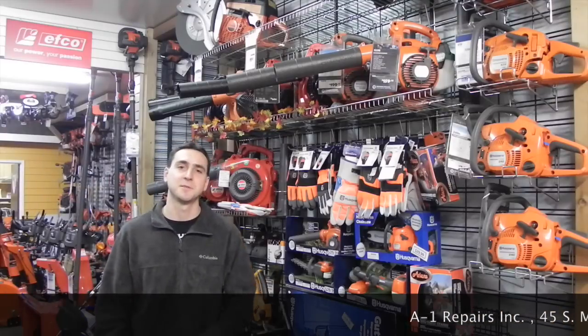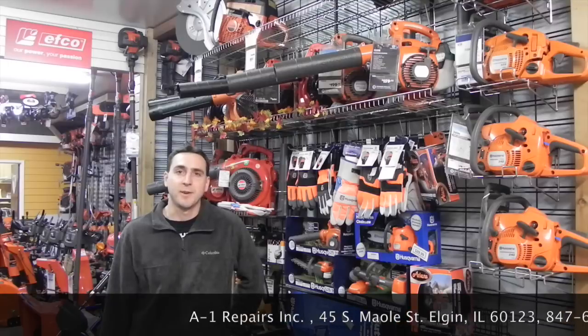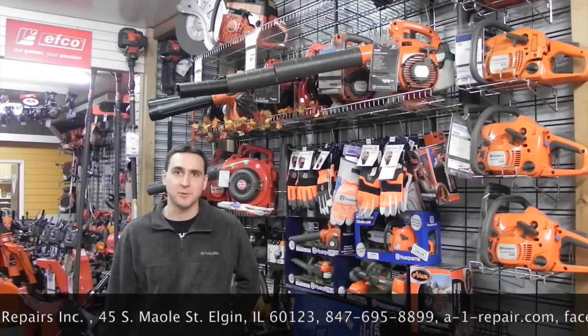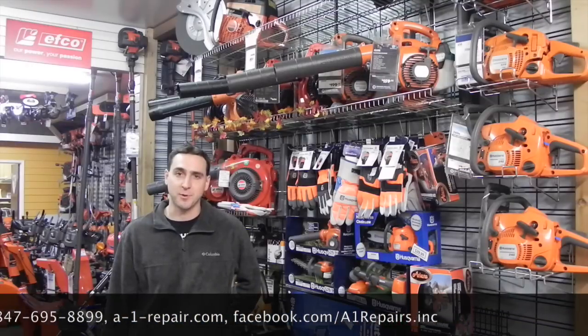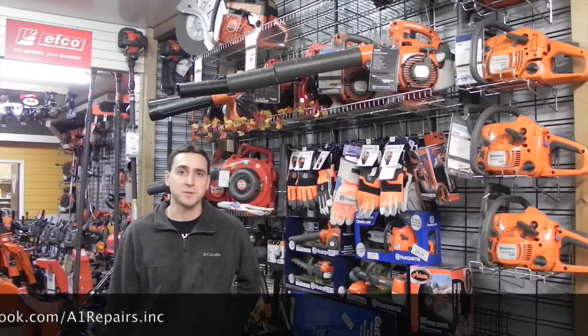Hi, this is Jim with A1 Repairs. Thanks for watching our YouTube channel. The point of the following video is to provide you an up-close view of the products that we sell, as if you were heading into our local hometown dealership to purchase one. With everybody shopping online, this is our attempt to bring you closer to the product rather than just viewing words on a webpage. Please be sure to email or call with any questions, and like us on Facebook for the latest product and industry updates. Thanks, and enjoy the video.